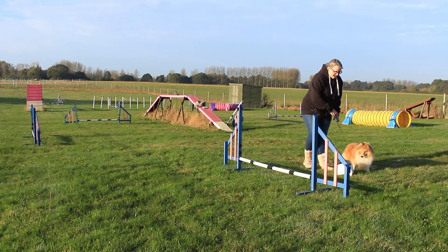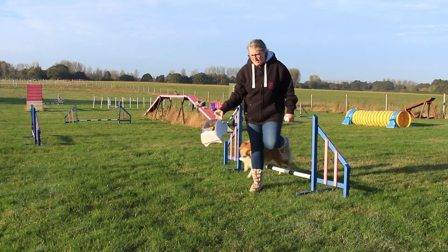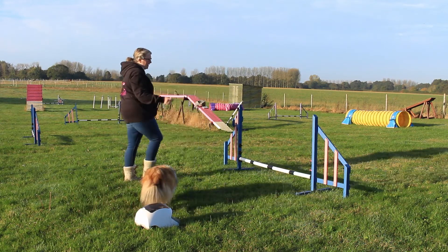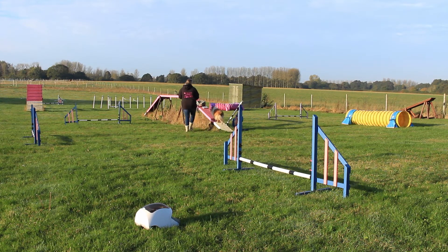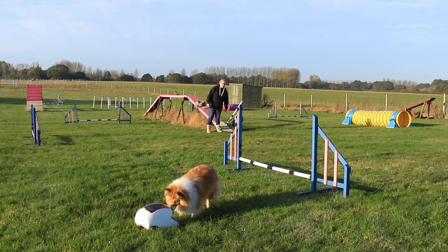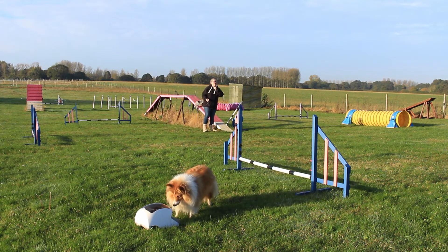Once you're getting this nicely, all we're going to do is move the treat and train over the other side of the jump. We're shaping that turn — we don't want it to be a tight turn; at this stage we want a soft turn. Go! Did you see what she did? I rewarded it, but she did actually cut this corner a little bit — she came off early. I'm going to try it once more like that.